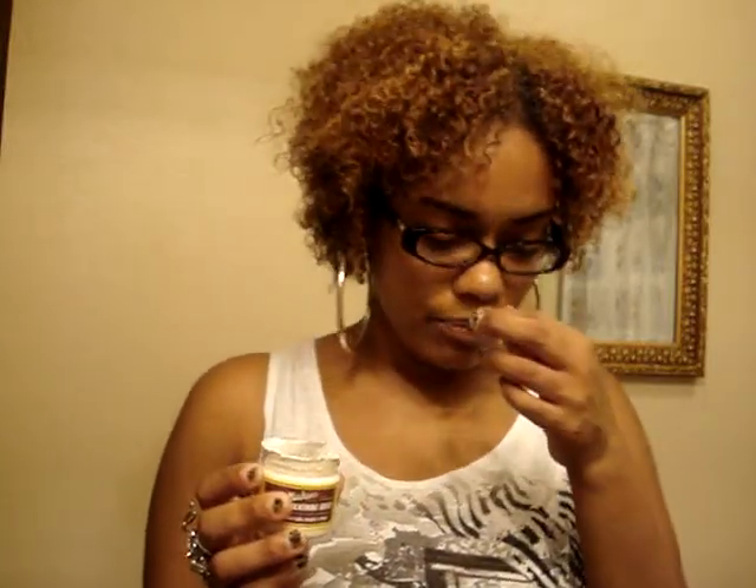To me it has a little heavier, kind of different feeling than the Curly Meringue. Maybe it is thicker, I don't know. But it doesn't smell bad, it doesn't smell overpowering. It smells fresh — just like a clean soap or lotion. So, not too bad.